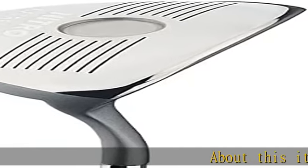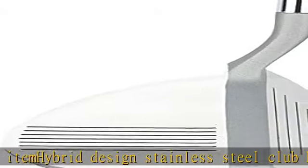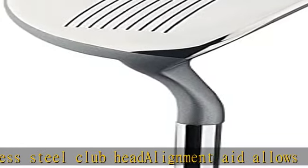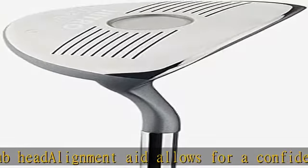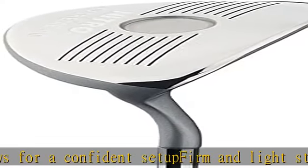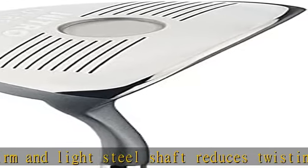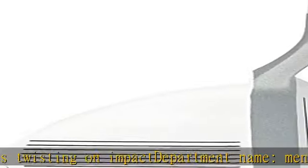About this item: hybrid design stainless steel club head. Alignment aid allows for a confident setup. Firm and light steel shaft reduces twisting on impact. Department name: men's. Check the description to get this product today at the best price.